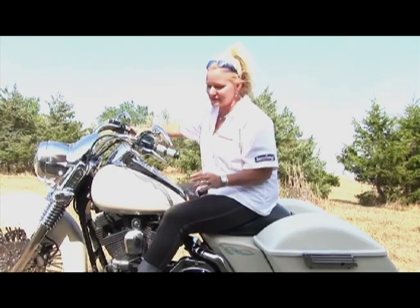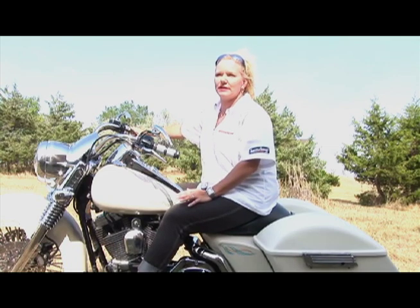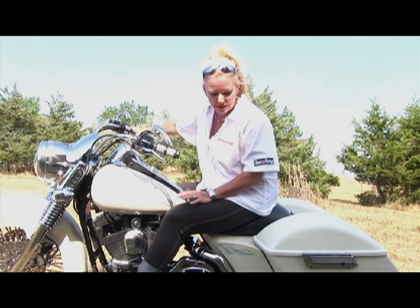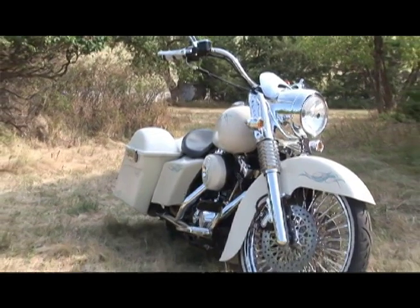My name is Jen Shade, and this is a 2006 Road King. It used to be yellow and black — a color that only Steeler fans really enjoyed and complimented on — and then we got a hold of it and changed things around just a little bit.